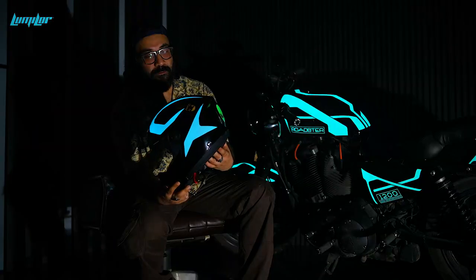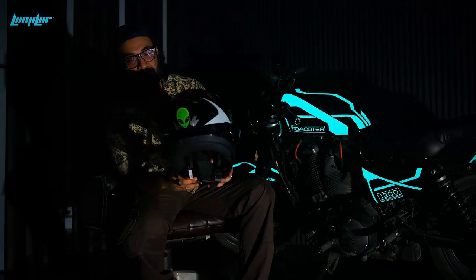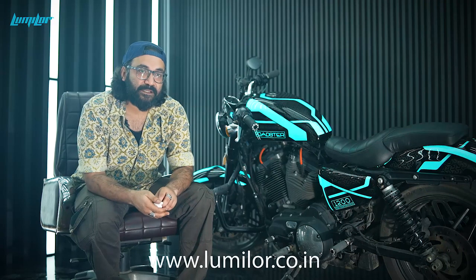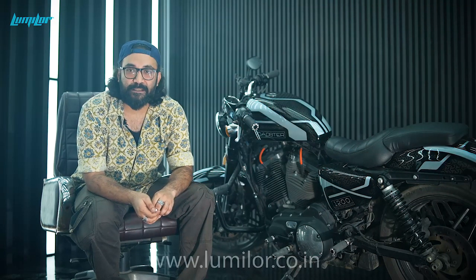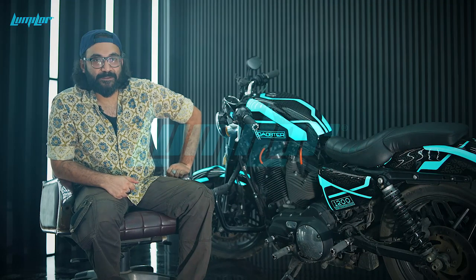As you can see, that's how it comes up in Loom Lord. If anybody wants to learn this technology, you can just log on to their website. I had an amazing time here with the Loom Lord team, and I'm looking forward to having great business opportunities with them. Thank you.